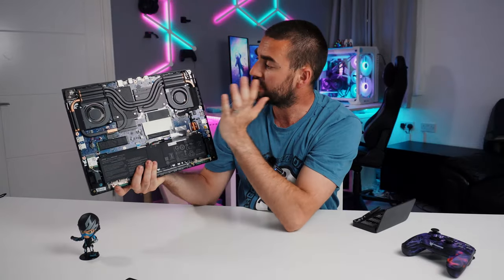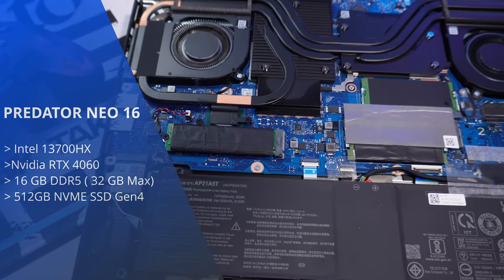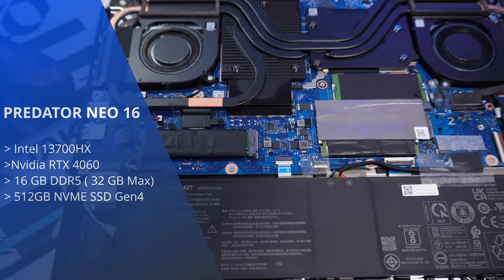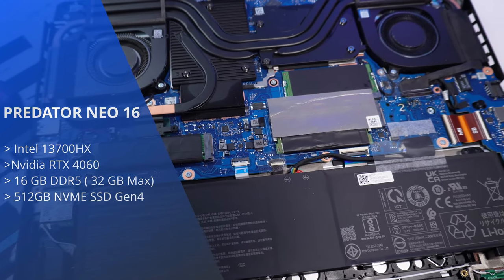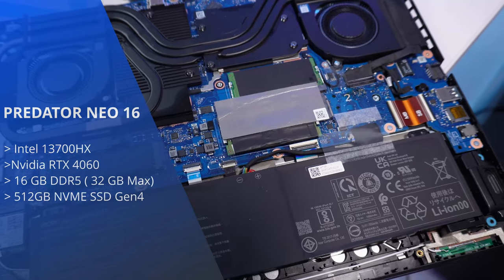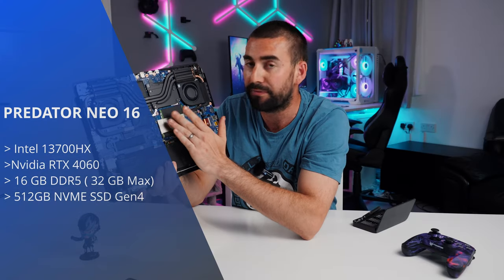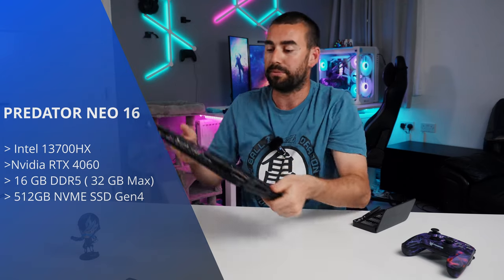For the CPU, this has got an Intel i7-13700HX, and for the graphics card we're running an RTX 4060 with 8 gigabytes of dedicated video memory. You've got 16 gigabytes of DDR5 RAM, and this can be fully upgraded up to 32 gigabytes.